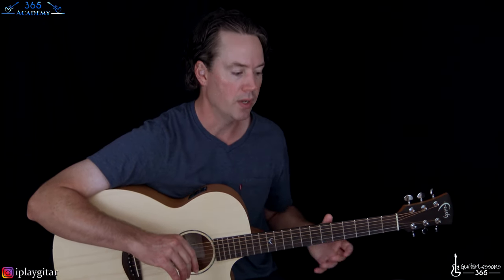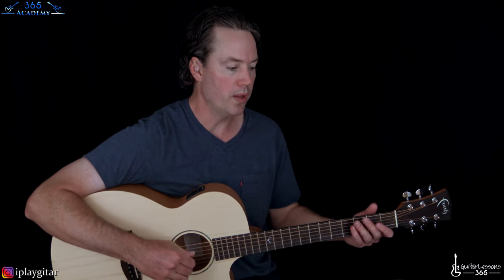We have this intro, which is pretty much the verse riff section of the song, and then we have a couple variations that he does while he's playing this riff during the verse, usually during the first and third verse of the song. And then we have a chorus section as well, that is a completely different part. And then we have an interlude section, which is pretty challenging and moves around pretty quick, and a quick little easy outro.